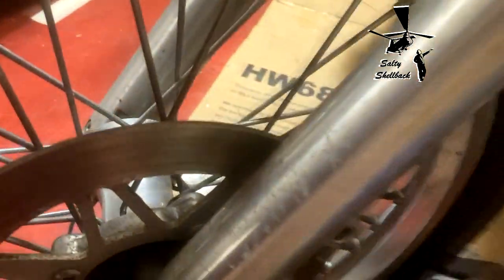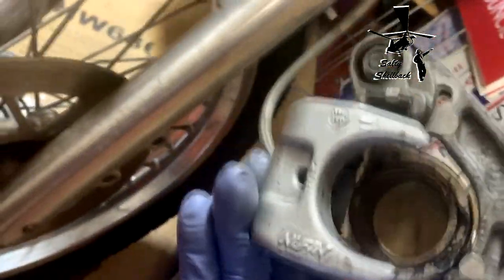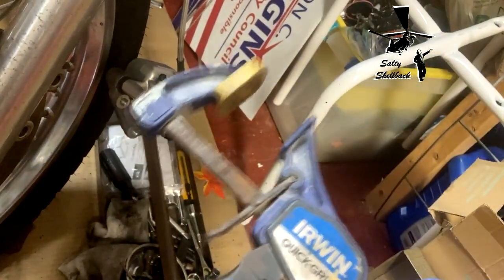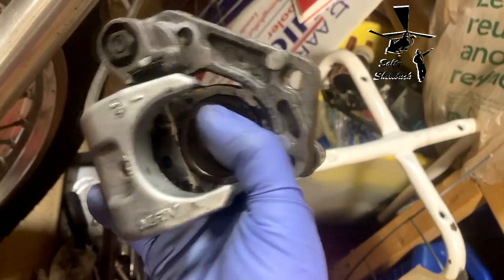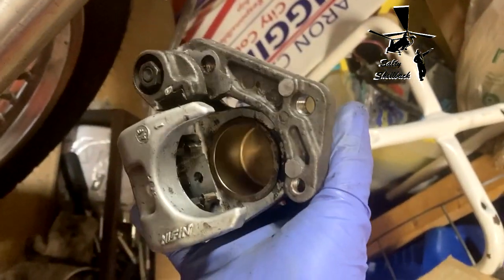The calipers come right off. Pretty straightforward — you got to take the old brake pads out. I use a clamp; you can use a C-clamp or these pistol grip clamps. Keep the old brake pads in on the inside, then just squeeze it to lower the piston. Then do the reverse: put the new brake pads in.